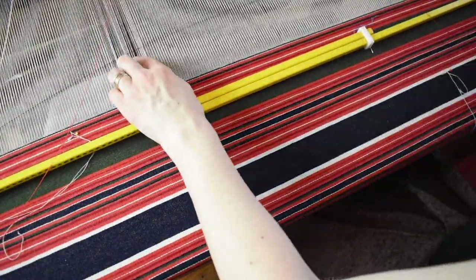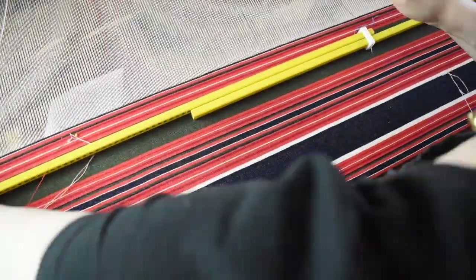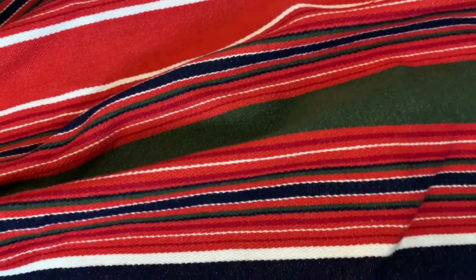Hello friends and welcome to my channel. In the last video you saw me weaving the fabric for my folk skirt and vest. Now it's time to sew the skirt.